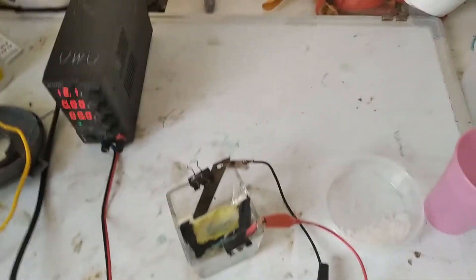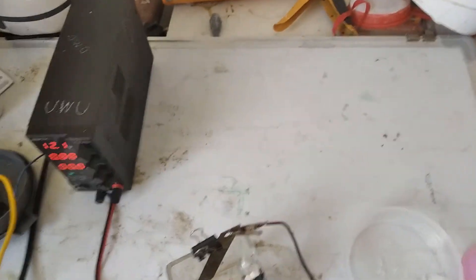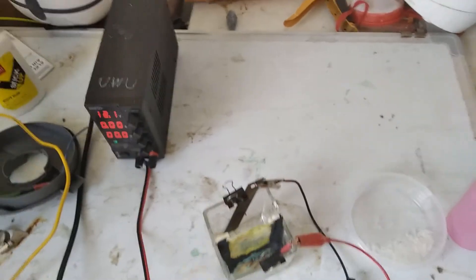It's me, Mr. Lois. So in this video, we're making copper chloride by membrane electrolysis. So the first thing we need is sodium chloride in this container.